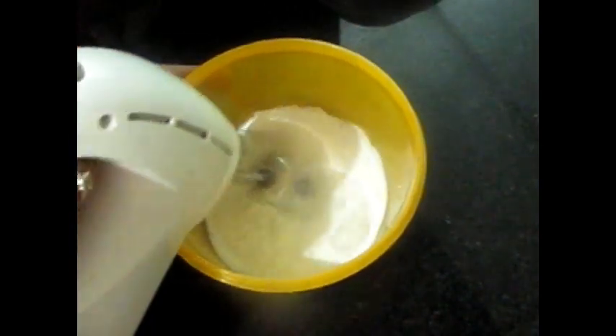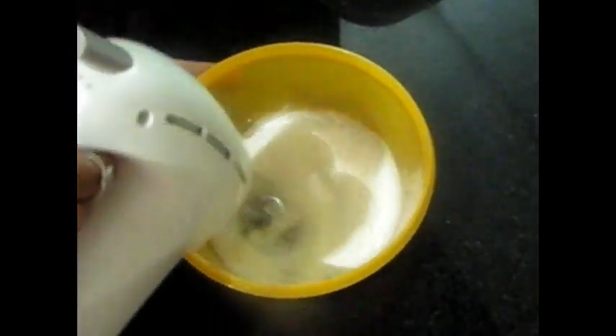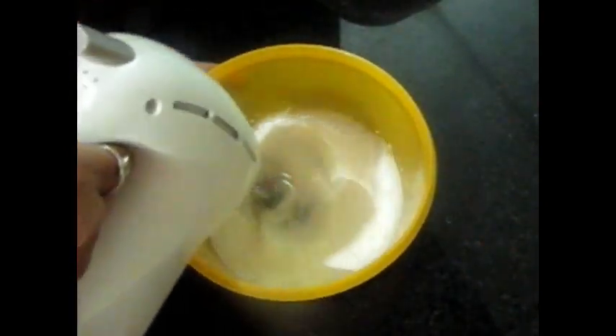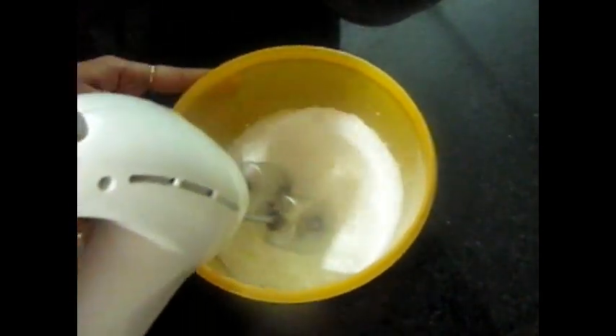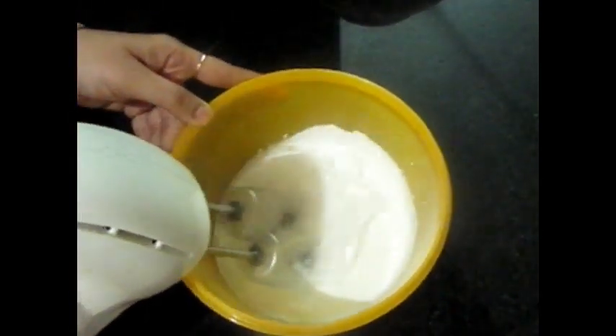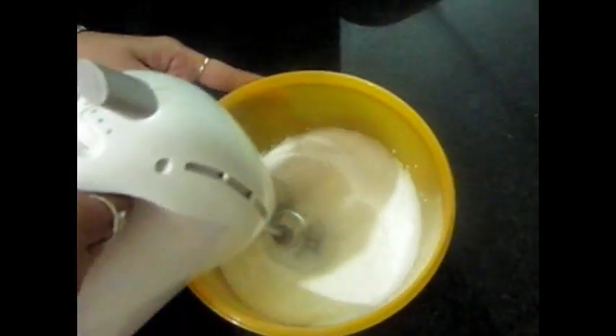It takes time — about 10 to 15 minutes to beat it. This whipping cream was in the freezer overnight, and we are making whipped cream from it.